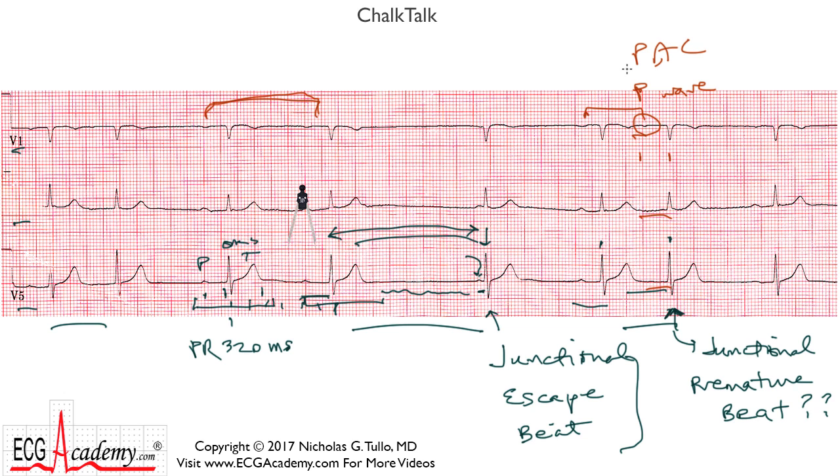So this is a PAC — a premature atrial contraction that conducts with a first degree AV block — and that explains why this beat comes early, followed by a usual sinus beat right here. Let's turn our attention to the beginning of this strip. Right here we see another short interval, and sure enough, when we look in V1, we can see a PAC right there as well. So now we sort of come full circle and can classify most of these beats as either sinus bradycardia or PACs — except we haven't yet determined why there was this pause here.